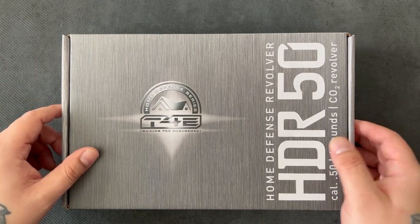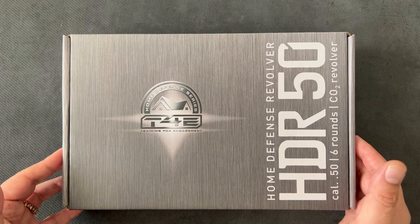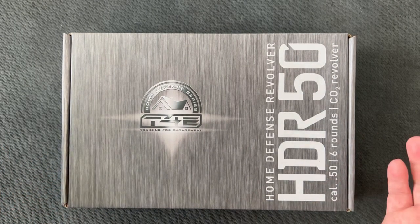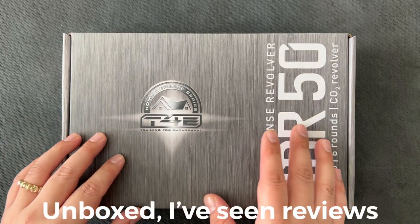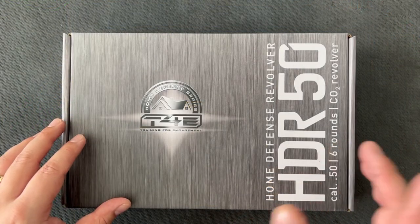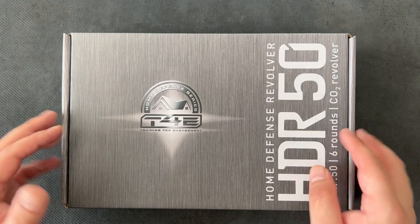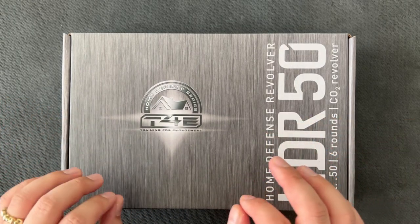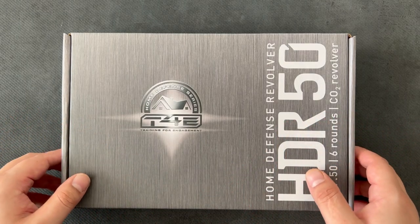I also do reviews sometimes and obviously unboxings. I know this has been unboxed a thousand times on YouTube. I just wanted to do it myself because I actually haven't seen this. What I did is I bought the Defender 50 from Snowpeak — I think it might be called 300 in some places — and I thought I might as well get this as well to compare the two. I haven't seen any unboxings of these so I just thought I'd go blind to see what it's like.